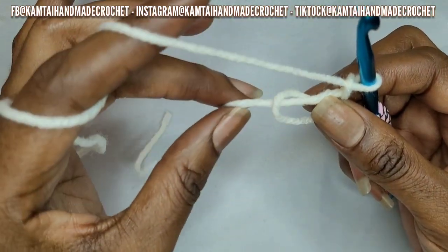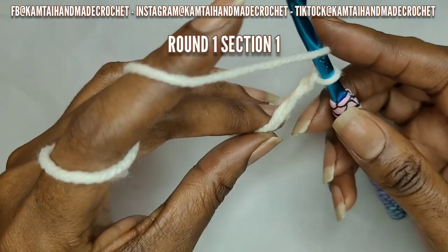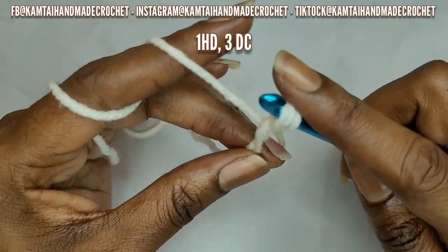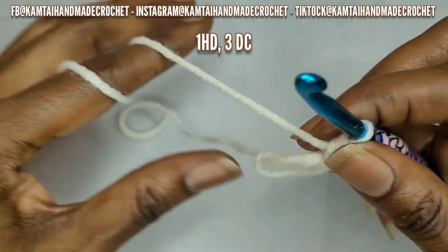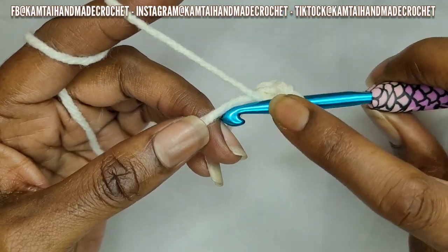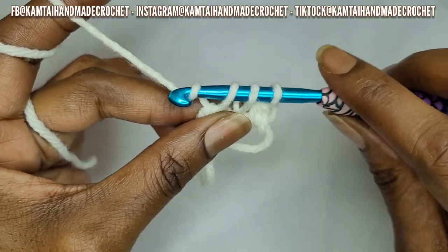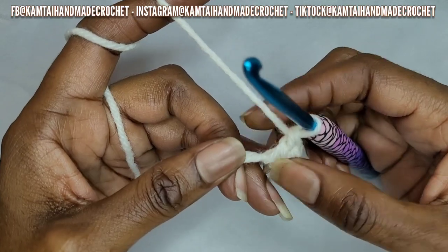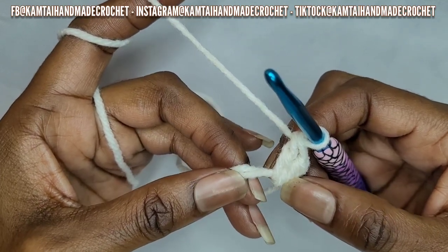Turn your loop so that the tail part is up top and now you can begin. We're going to start off with a half double crochet — yarn over, go into the loop, yarn over and pull up a loop, yarn over and pull through all three loops. Now we're going to add three double crochets to that same loop — yarn over, go into stitch, yarn over and pull up a loop, yarn over and pull through two, yarn over and pull through two.